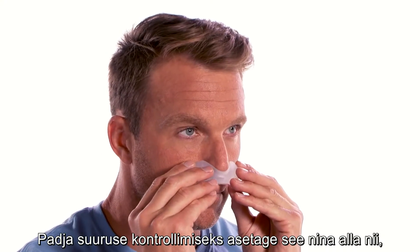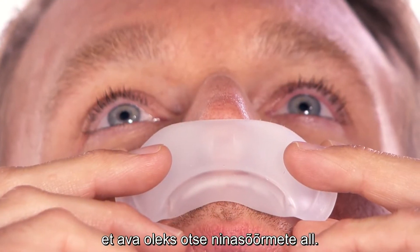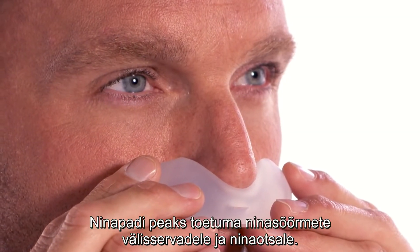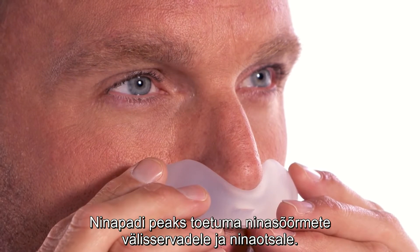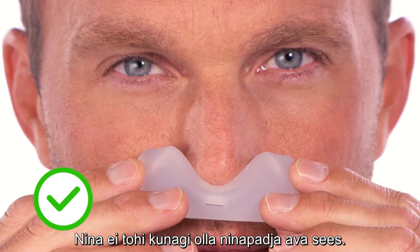To check the cushion size, position the cushion under your nose so that the openings are directly beneath your nostrils. The cushion should rest on the outer edge of your nostrils and the tip of your nose. Your nose should not be inside the cushion opening at any time.